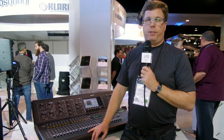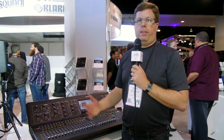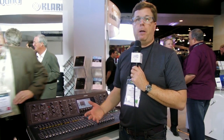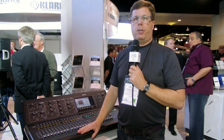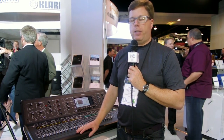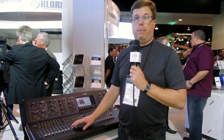You might be wondering what that extra fifteen hundred dollars gets you. First of all, you get actual Midas preamps. The X32 has Midas-inspired preamps, but these are supposed to be actual Midas preamps. Whether or not you'll hear the difference, I don't know, but that's what they say. You also get actual Midas faders.